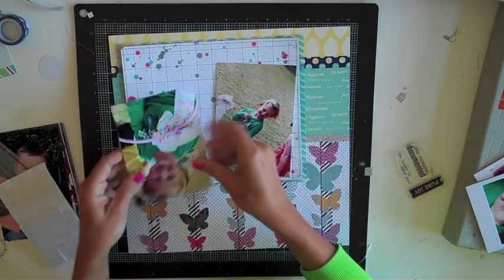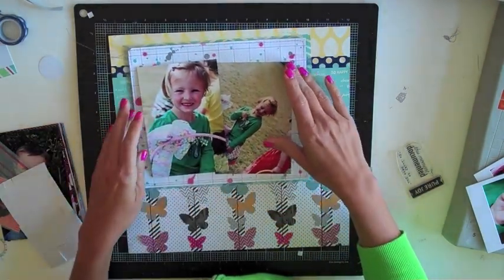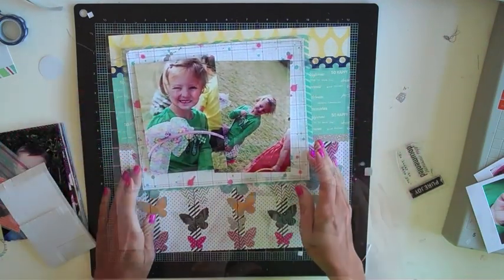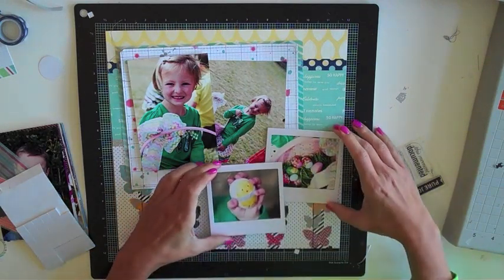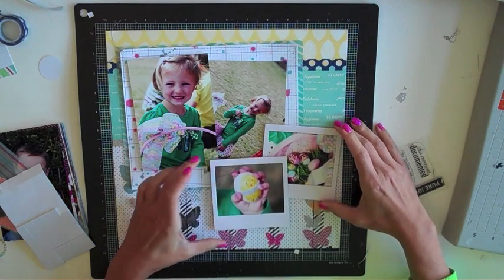Now it's time to make a commitment and get these photos adhered down. I use my same old trick of adding some pop dots under a couple of the photos — I'm using them under the main focal photo of my daughter and also under one of the little Polaroid front frames. I just like how it kind of makes one pop up over the other one; it helps with the layering a little bit.